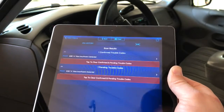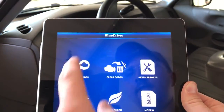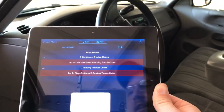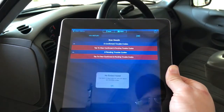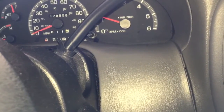After I cleared the codes, I clicked Read Codes again to see if they did clear. No codes found — I don't know if you can see that, but it says no codes found, so it did clear them. With the engine running, we can now see that the check engine light has cleared — it's off for now.